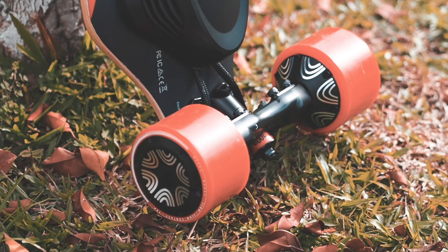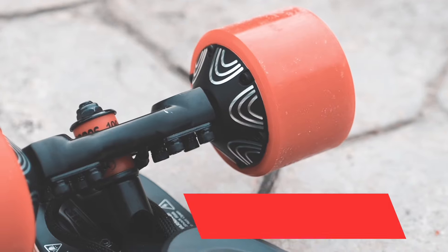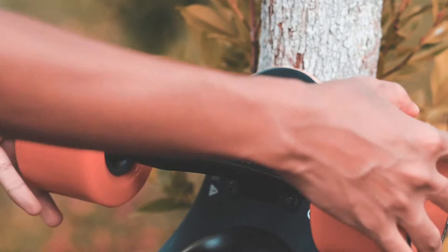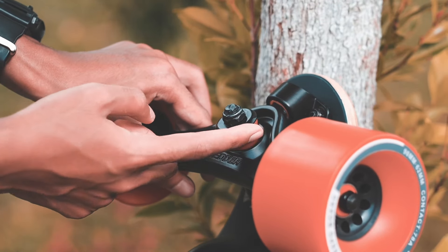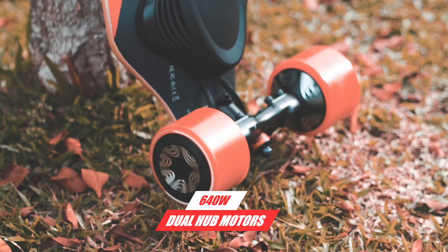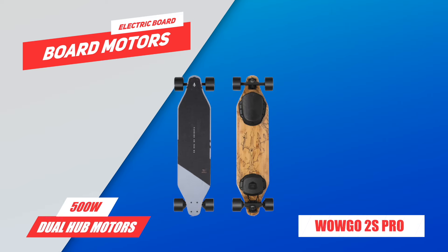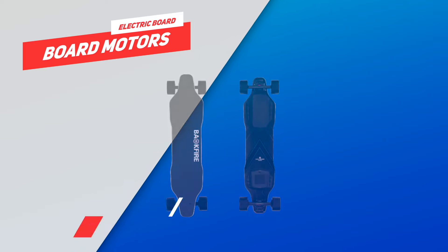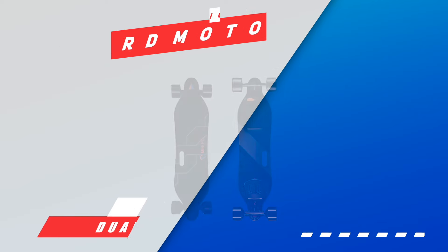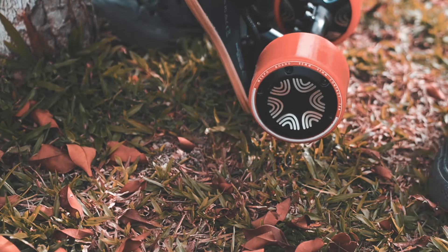For the trucks, Meepo recreated the mold for their proprietary shredder trucks — a pair of 7-inch trucks at 45 degrees with 90A bushings. Meepo says they made a new, more precise mold which should improve overall performance, and it sure looks a hell of a lot better. The Meepo V4 uses 640-watt dual hub motors. For reference, the WowGo 2S Pro uses dual 500-watt motors, the Backfire G2 Black uses dual 400-watt hubs, and the old Meepo V3 uses a pair of 540-watt hubs. However, higher wattage doesn't always mean better torque, especially when paired with only a modest 10S2P battery.